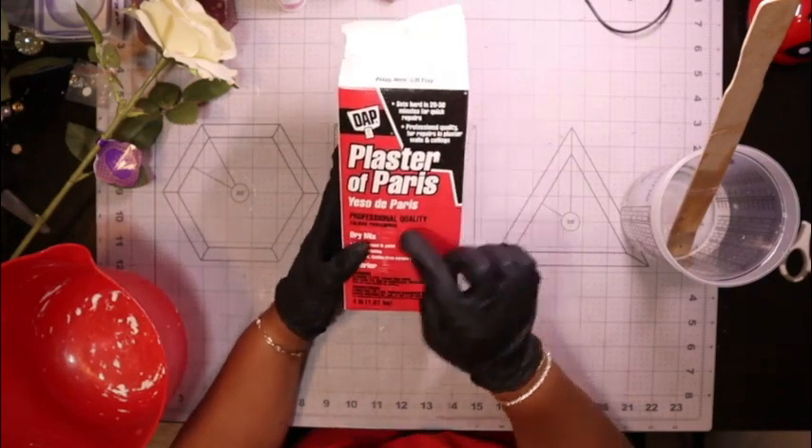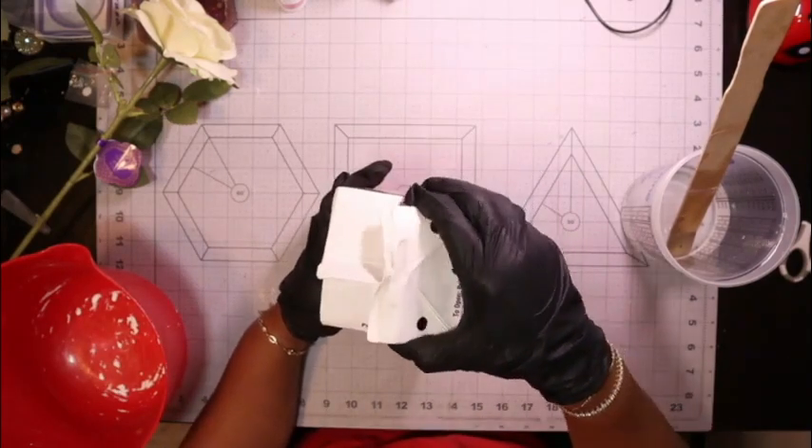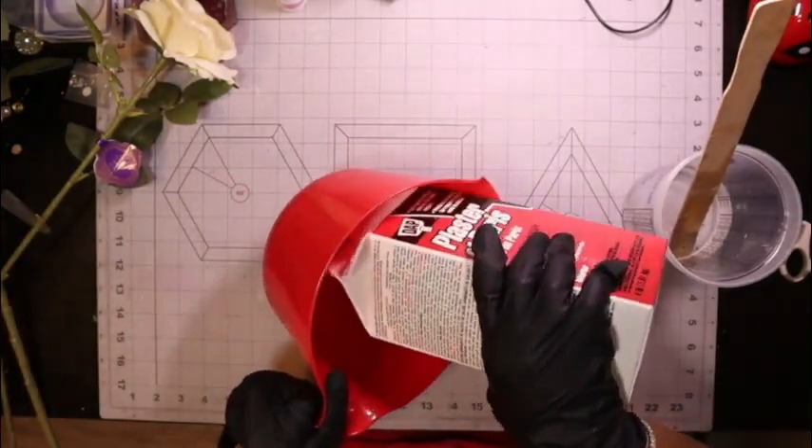Hey guys, welcome back to my channel. I'm coming at you with another plaster of paradise project. This one's going to be a little different but a little same as the one that you've liked before.